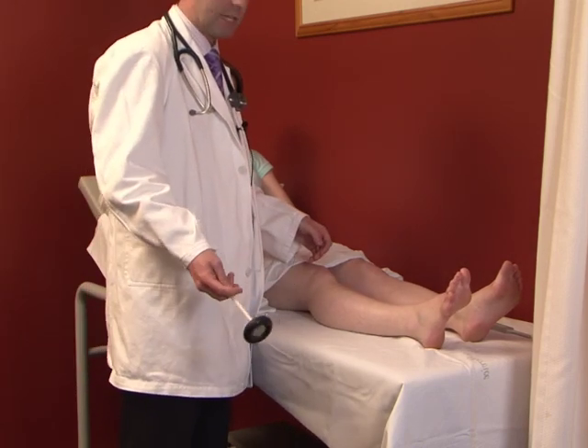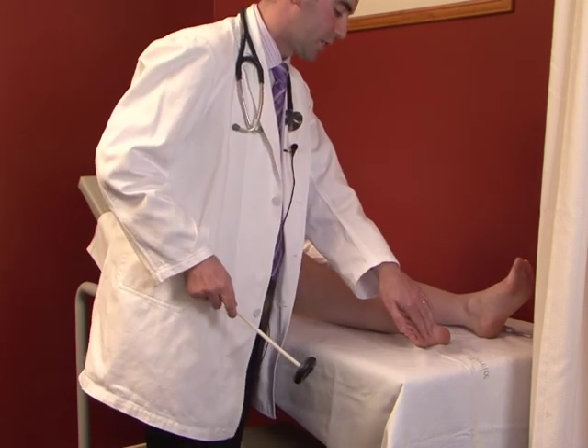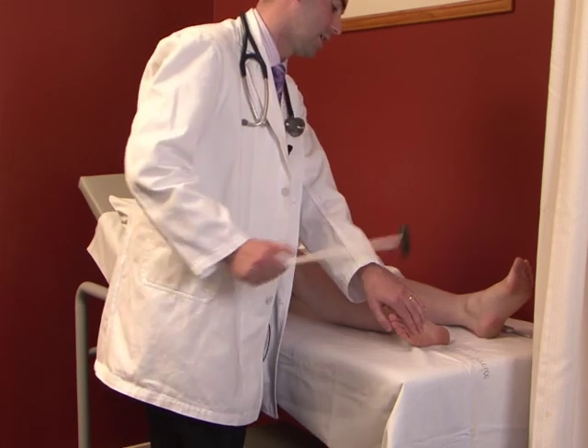The next reflex is the ankle jerk, performed in the same position as for clonus. Stretch the tendon with a little bit of pressure under the ball of the foot and hit the Achilles tendon.